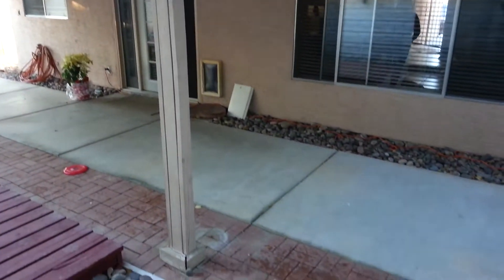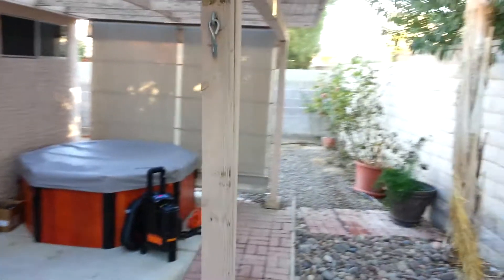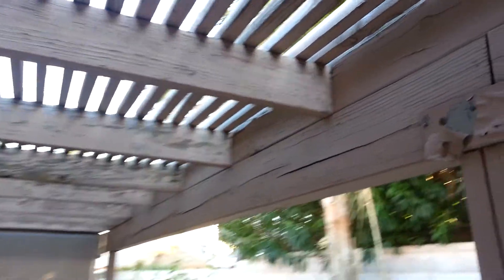Posts are in pretty good shape. This side is where the sun came through, so it needs more work.